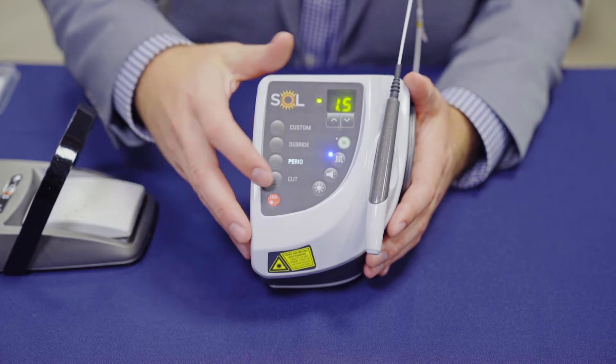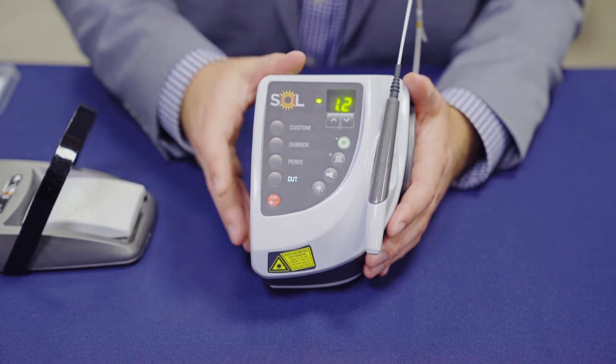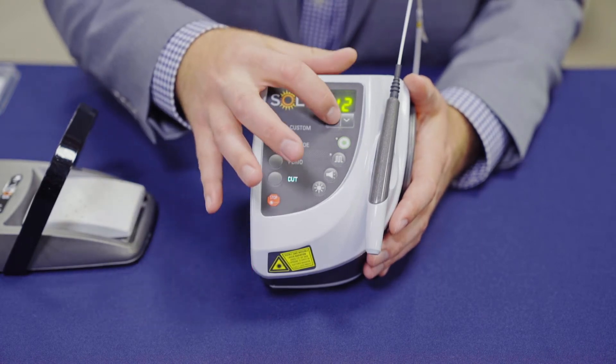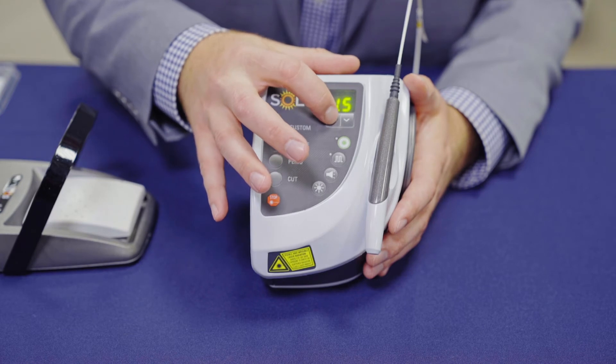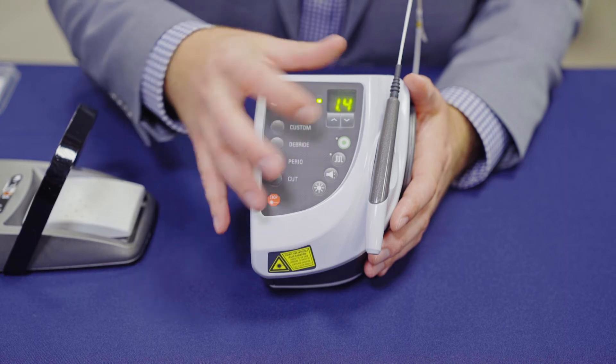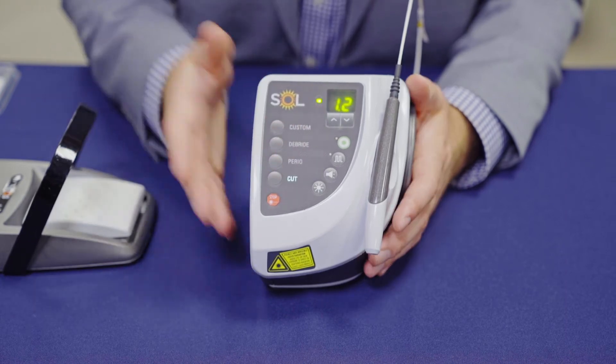You can change your wattage here for the perio setting. Finally, the cutting mode, preset to 1.2 watts. You can adjust it if certain tissue needs to be ablated at a higher speed, or you can leave it on the standard setting.